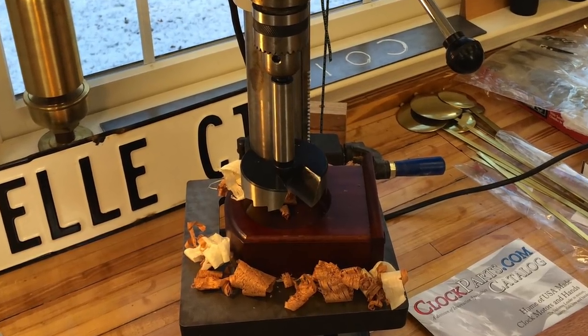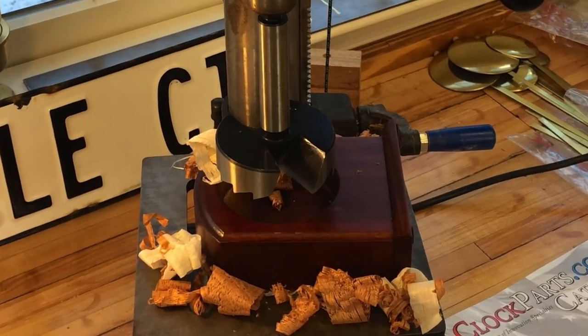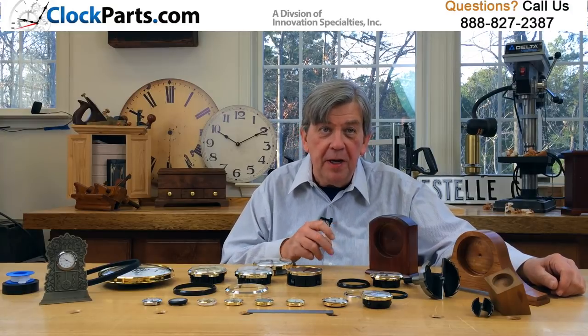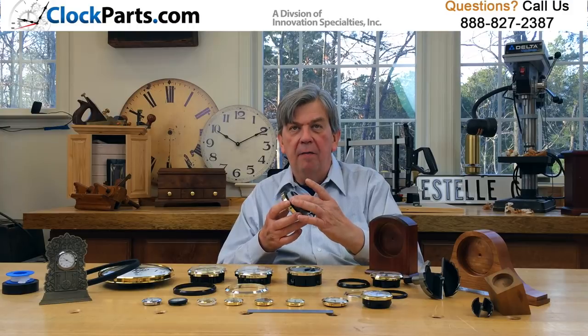All you have to be concerned about is what hole size to make in your case. Here we're using a three and a half inch clock insert that fits into a three inch mounting hole. All insert clocks are classified by the diameter of the front, or the visible part of the insert when it's operating. You don't have to concern yourself with the dimension of the back.